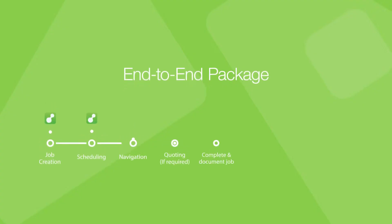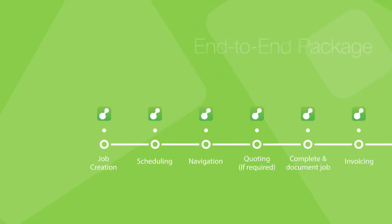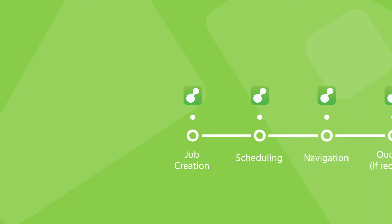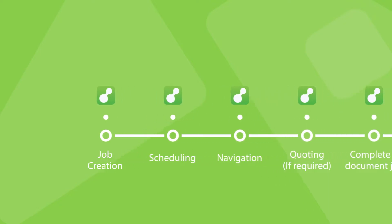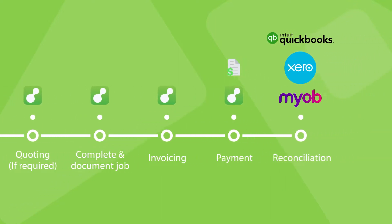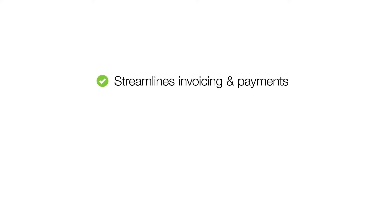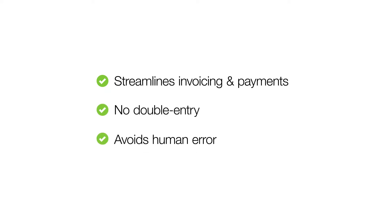Connected together, ServiceMate and your accounting package form an end-to-end best practice pipeline of communication, job management and accounting. Job and client details are entered once in ServiceMate, where the front-end job management is taken care of. When the job is complete and paid, you can raise the invoice in your accounting package for easy reconciliation. It's a connection which streamlines your workflow, eliminates double entry and avoids mistakes.